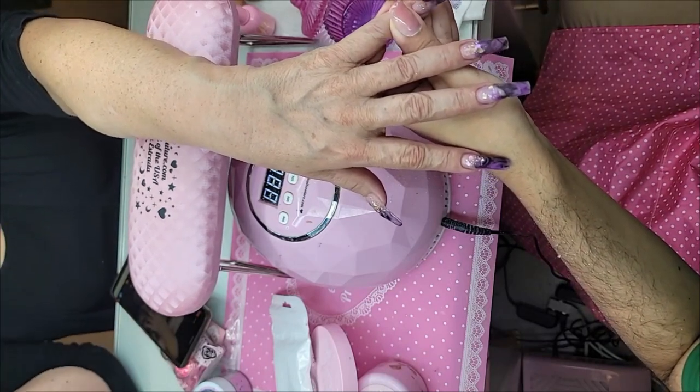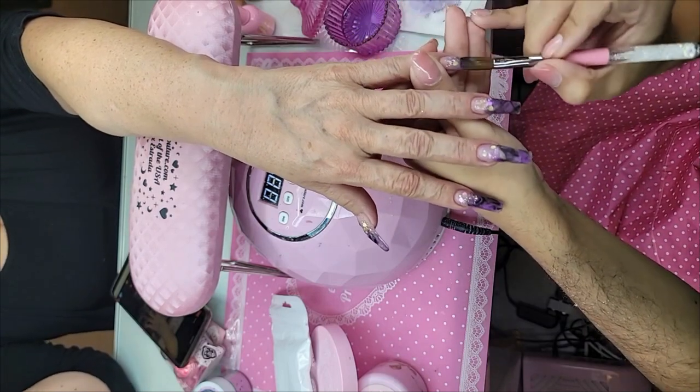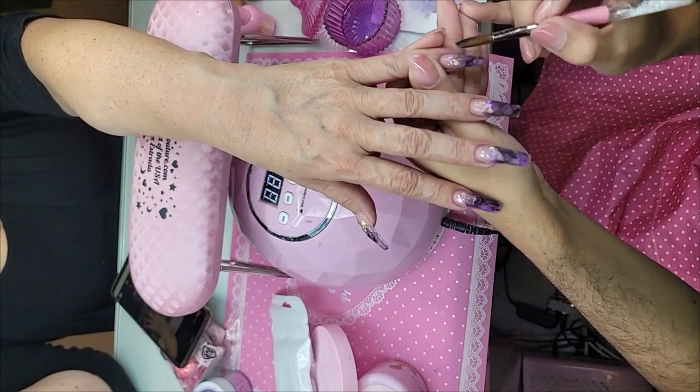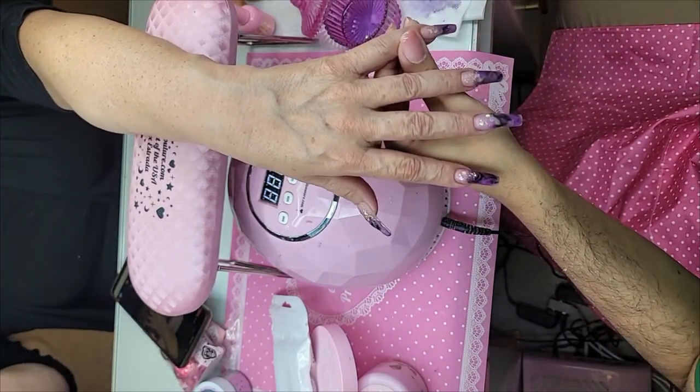When you're encapsulating, always do side, side, center. Look at that — absolutely no bubble.